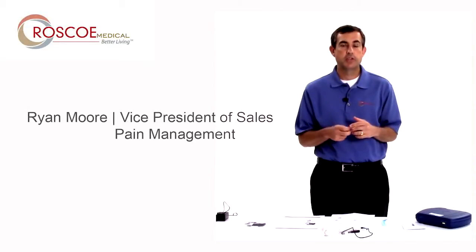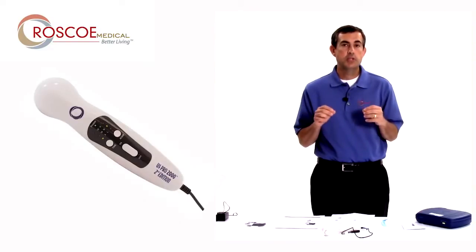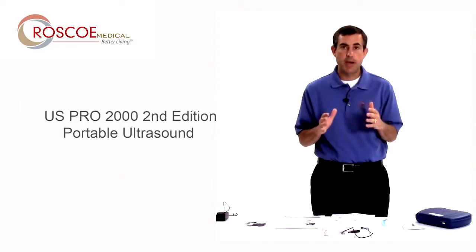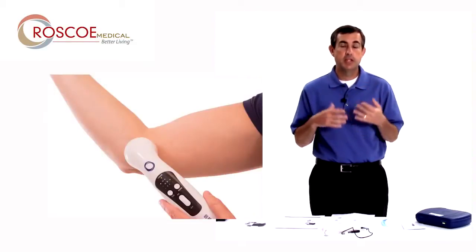Hello everyone, it's Ryan with Roscoe Medical. Hope everyone's doing great. Very excited to tell you about a new product we have today. Our US Pro 2000, the first edition, was a very popular portable ultrasound unit. People loved its reliability and its portability.